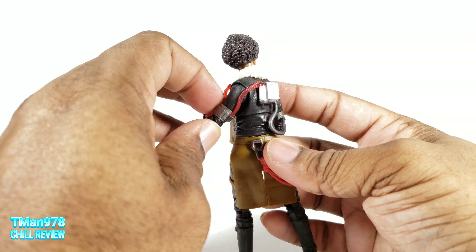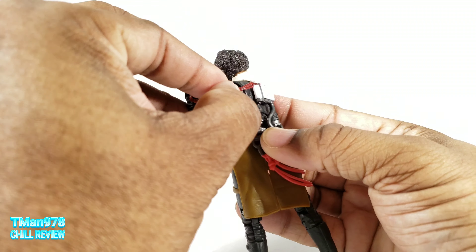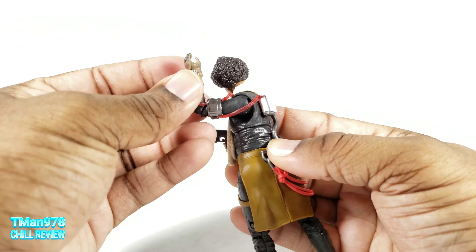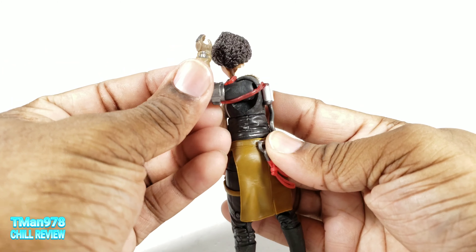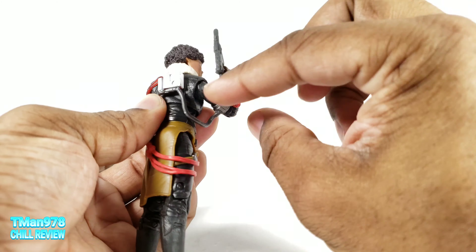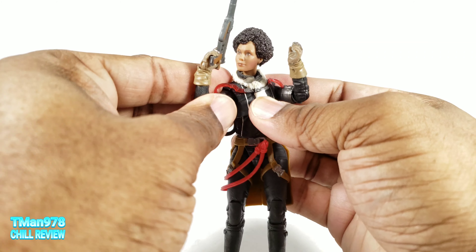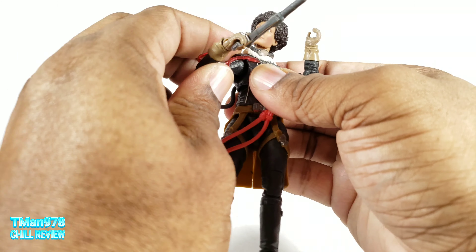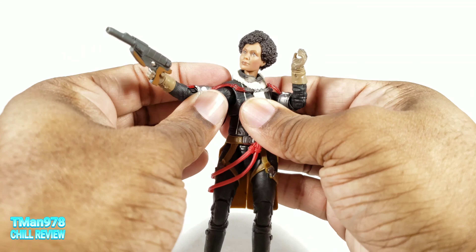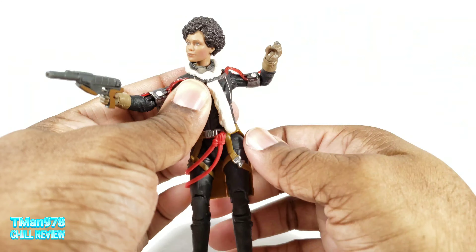Rotating the shoulders, I wouldn't go super crazy, but they made sure they molded this in such a way that her arm can come straight out, or straight in front of her, without ripping that off. Same goes for this hose right here. These attachments do not impede on the articulation at all — they look like they would, but they don't.